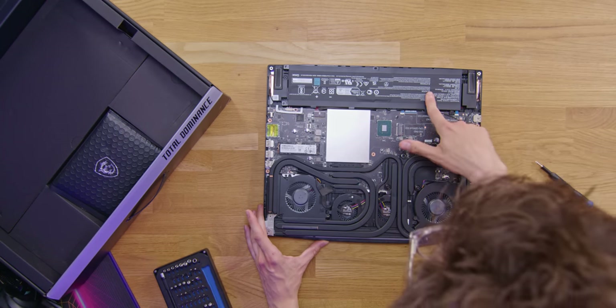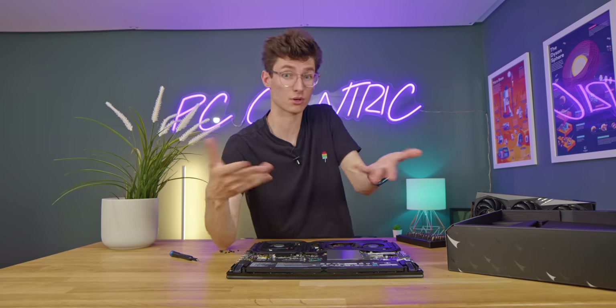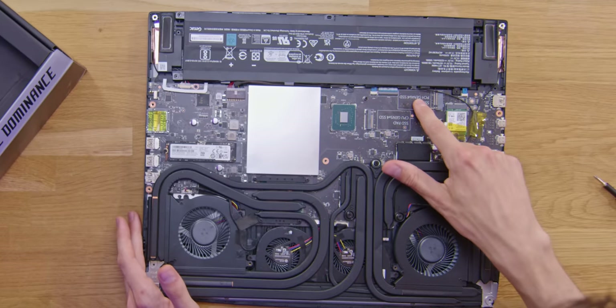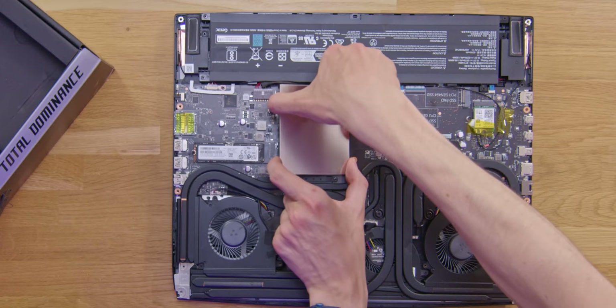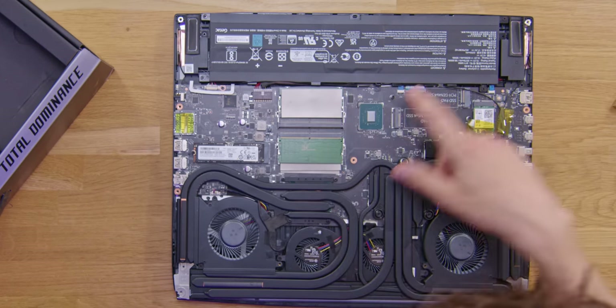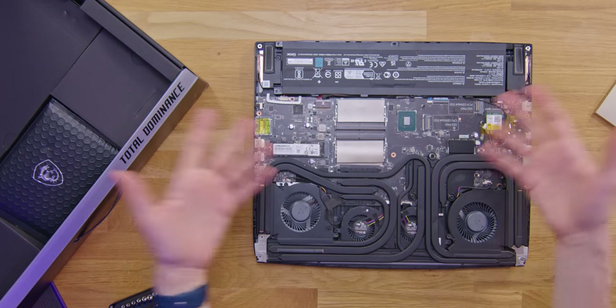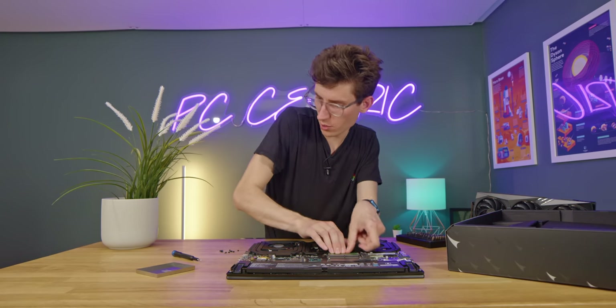Here's the WiFi card, and this is the battery at 99.9 watt hours — the largest you can actually put in a laptop and still have it allowed on a plane. I love the fact that the SSD slots are labeled too. This one is Gen 4, and this one is Gen 5 if you want even faster storage. Underneath is our memory — you can see there's a little sticky pad and the RAM modules underneath. There are also expansion slots, so you can add more RAM without having to swap out the existing modules.